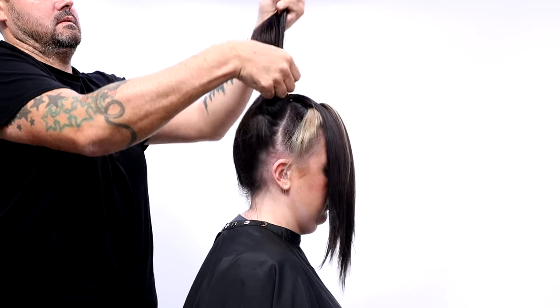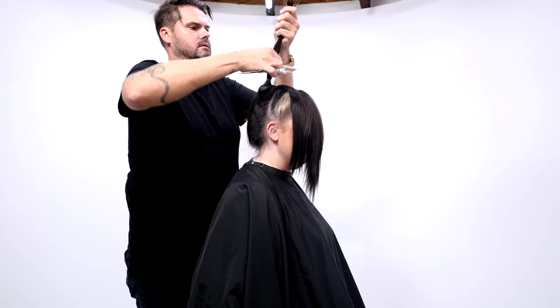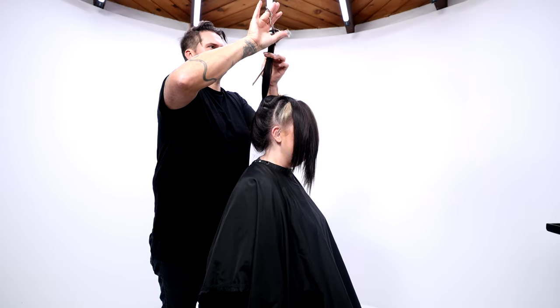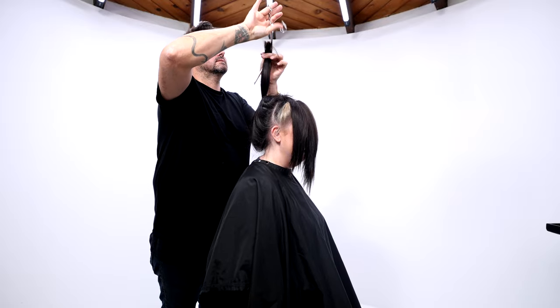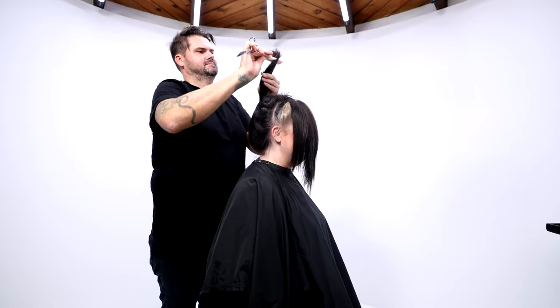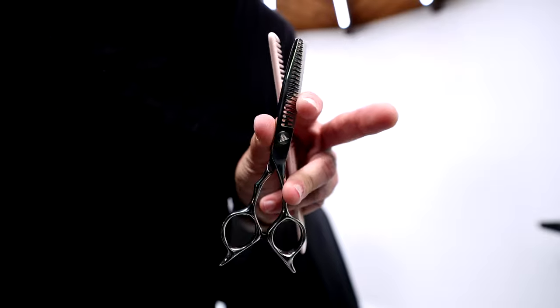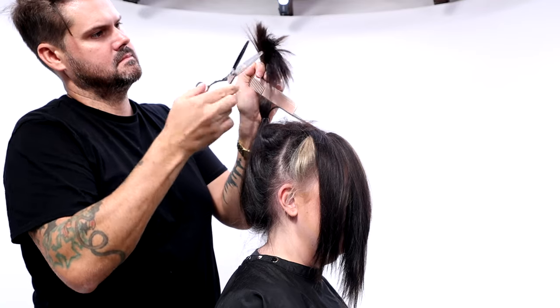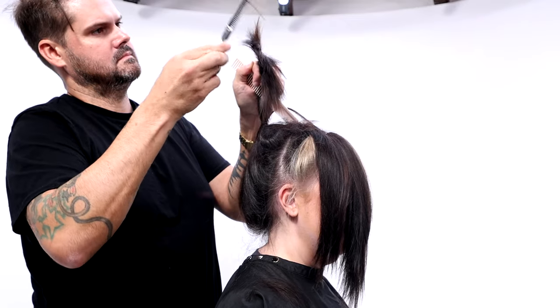The key thing here is to make sure you get that ponytail at the highest elevation possible — that'll give me really nice collapsed layers. Pick your length and then start cutting in a pretty blunt line. I'm using point cutting so it's a little bit softer, and then I go in with my Dual 20 Pro, available on freesaloneducation.com. This not only removes weight but it builds a ton of texture in the hair as well.